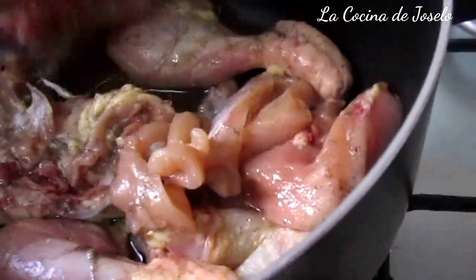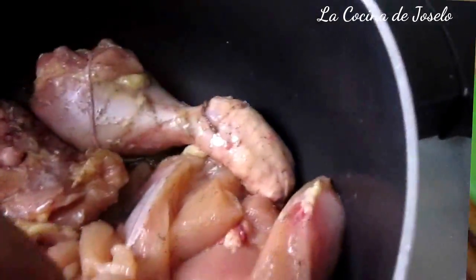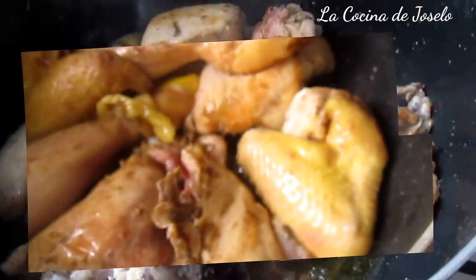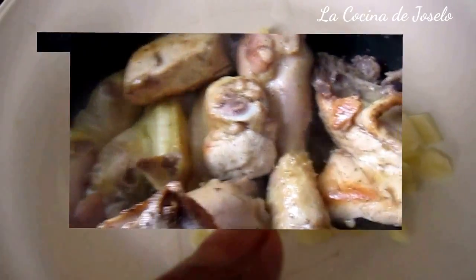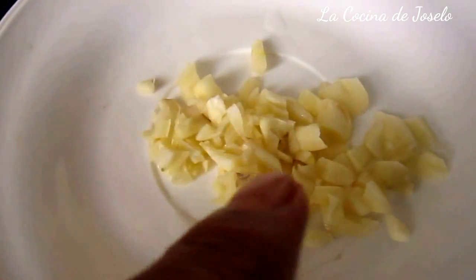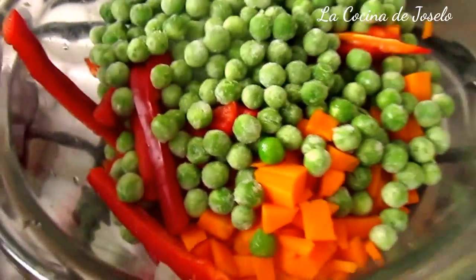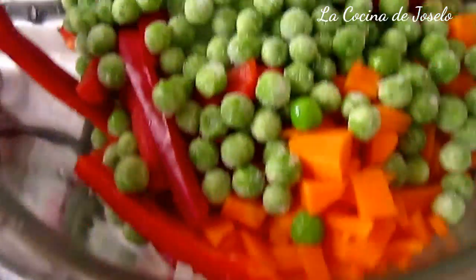Y mientras esto se va cocinando poco a poco por ambos lados, voy cortando los demás ingredientes: la zanahoria, la cebolla. Pelar y picar la cebolla. Ya tengo la cebolla. Voy a tapar la cacerola. Para elaborar el arroz con pollo necesitamos: dos dientes de ajo, una cebolla, una zanahoria, un poco de guisantes, pimiento rojo.